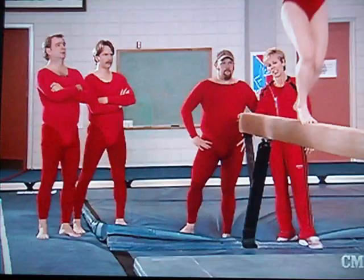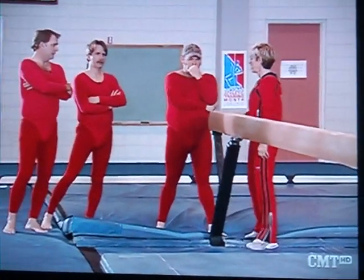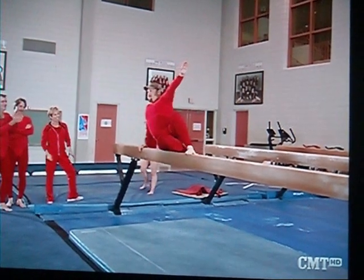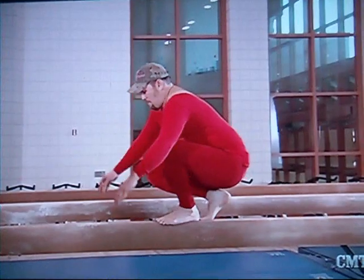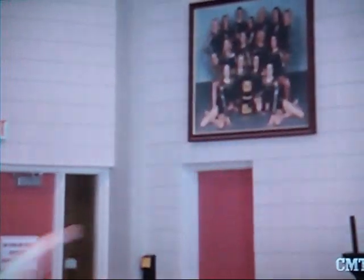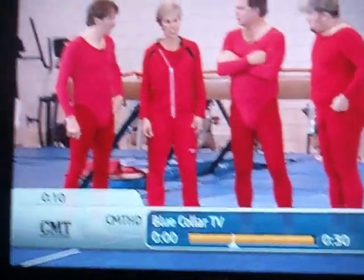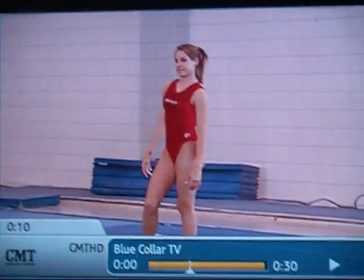Am I supposed to be looking at this angle, or will I get in trouble? You just have to stay on the beam — that's the objective. Whoa. Wow. Yeah, that I might have a little difficulty with. Give it a try. I'll show you how it's done. Let's see what you got.